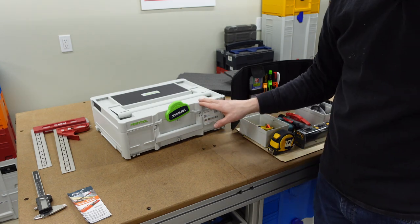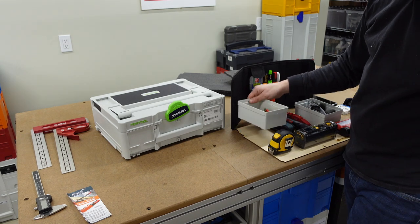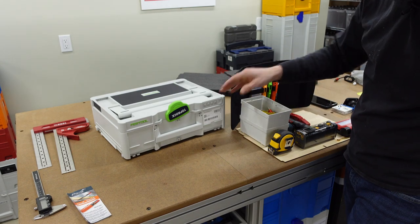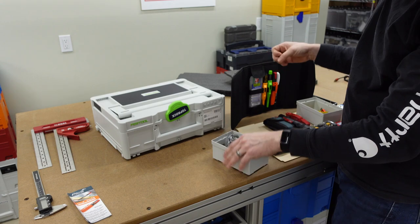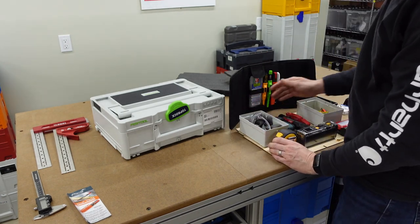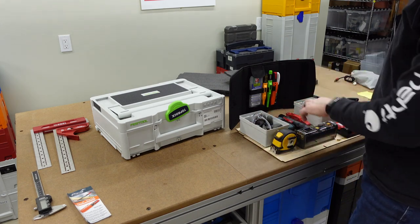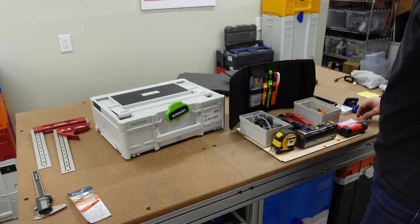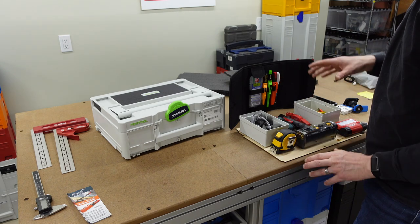Another thing you can think about when doing this is layers. If you have a taller sustainer, you could actually stack boxes, or you can make it so you have some sort of pull-out tray with things underneath it. I hope to do some fit-outs like that in the future — maybe abrasives on top, you can lift that tray out and you've got your sanding tools underneath, or vice versa, tools on top with abrasives hidden underneath.